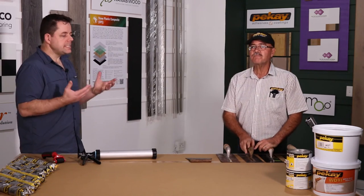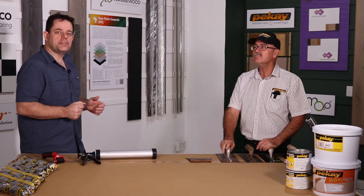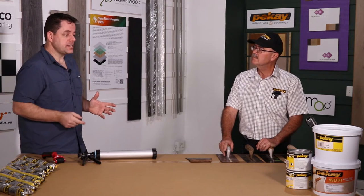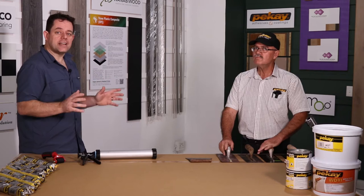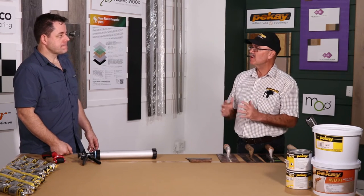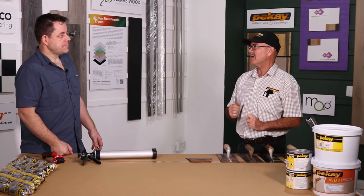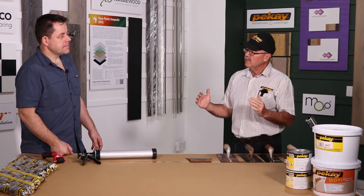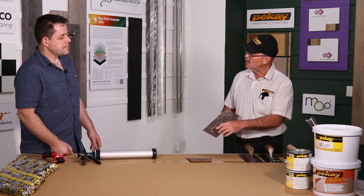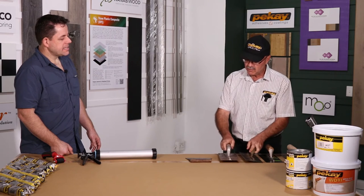Each adhesive supplier will state exactly how much glue and which trowel to use for the floor type you're bonding — that ensures their warranty is in play. Applying too little glue could void the entire warranty and put the project at risk. The amount of glue you use also depends on the condition of your trowel. Look at this trowel — someone repaired it where it broke, but using it as a flat trowel is a problem because ideally you want it perfectly smooth. Cleaning your tools and keeping them in usable condition is essential.